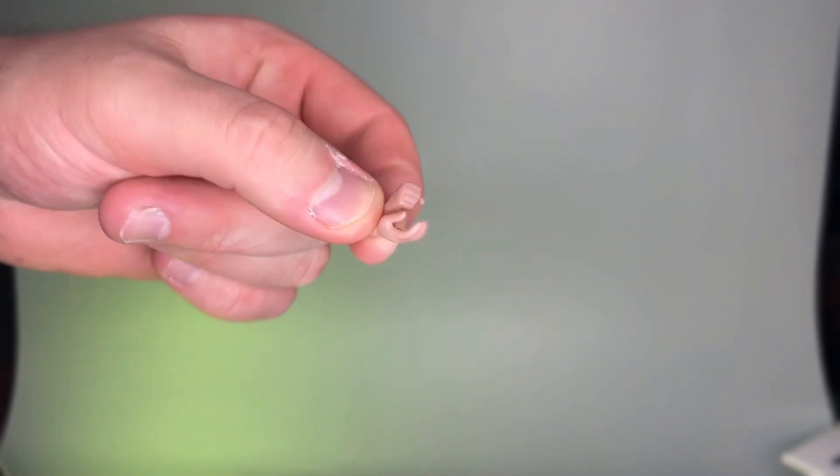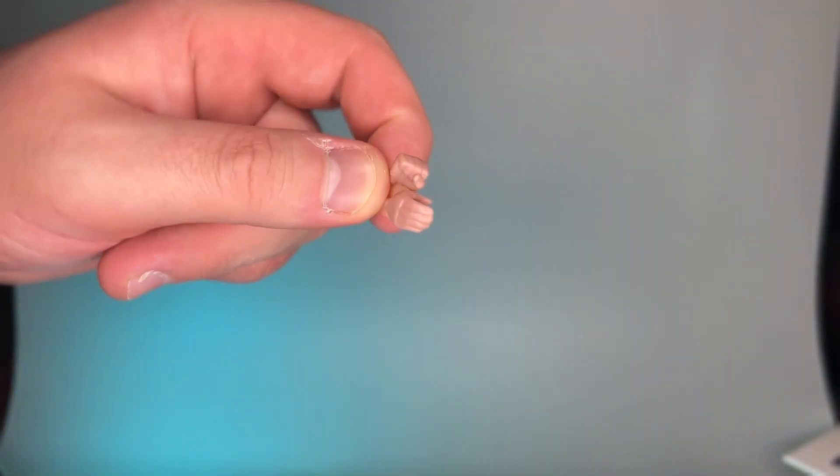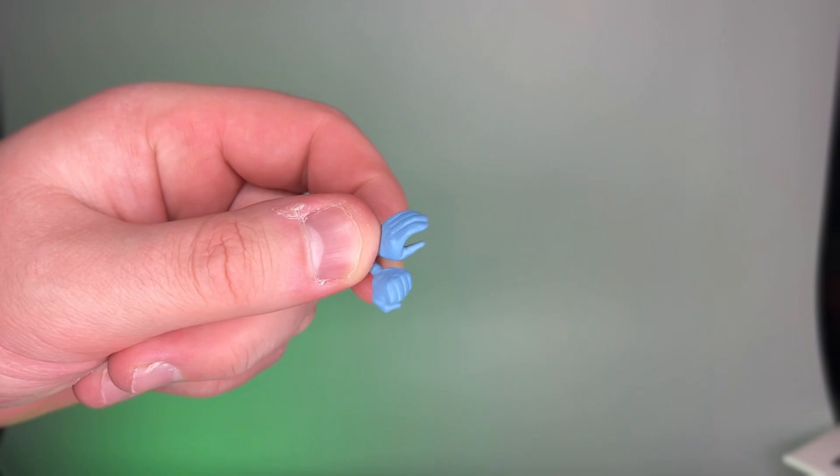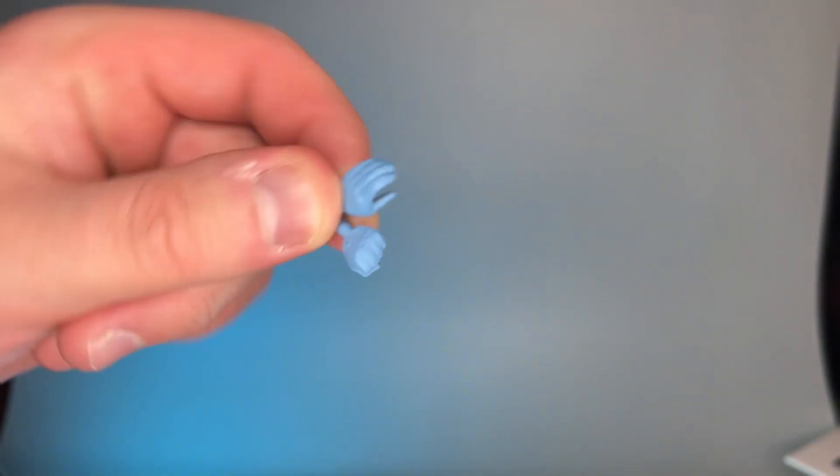You can actually prop these up, which is a nice touch. A cool little detail — they come with a couple of extra hands, and what's nice about it is they are color coded to which side of Harvey Dent you get, so the other side has blue hands. That's pretty neat.